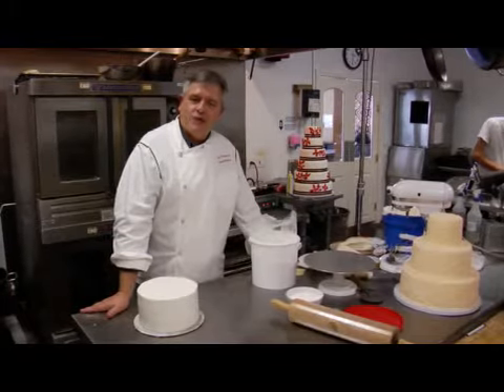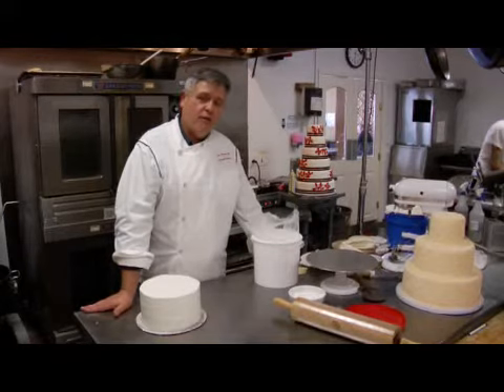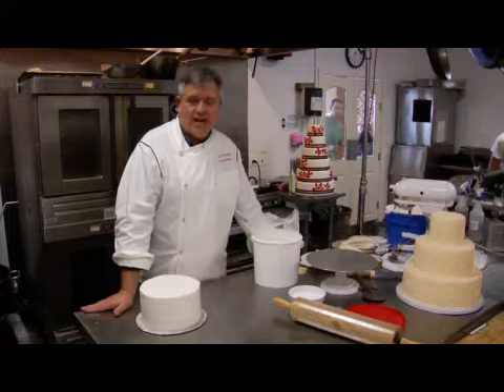Hi, I'm Dan Stringfield with Twigs Bakery in San Diego, California. For this segment, we're going to show you how to cover a cake with fondant for a wedding cake and then show you a little fondant drape for a wedding cake.